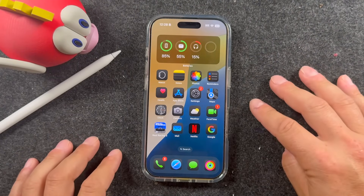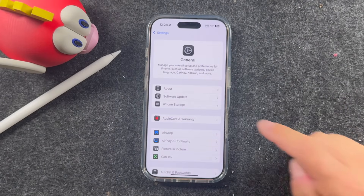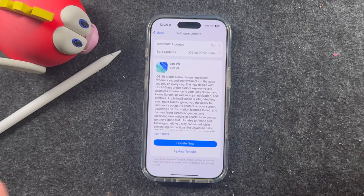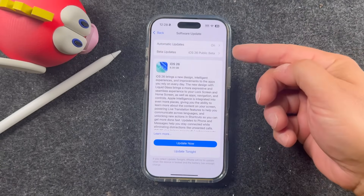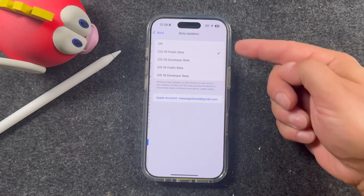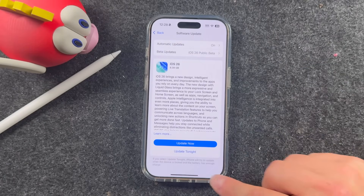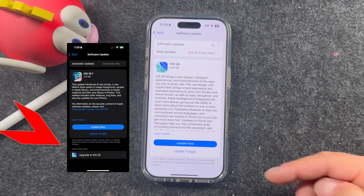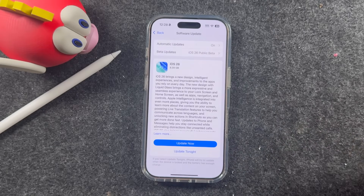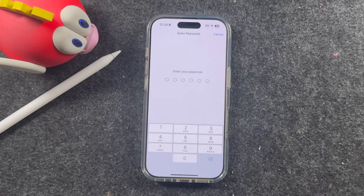Once you have everything prepared, the next step is actually installing iOS 26. Open up Settings on your iPhone and tap on Software Update. It's going to pull up an update like this. I am on the beta — you don't have to be. Yours will just say iOS 26 if you have betas off. It's the same thing for everyone's iPhone. You can tap Update Now. There may also be an option to stay on iOS 18 if they do software updates for that.